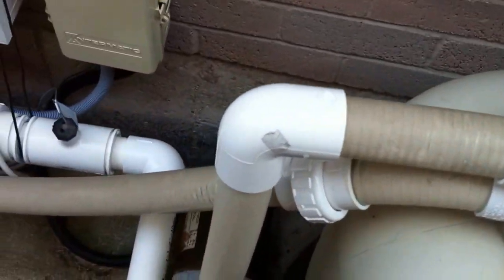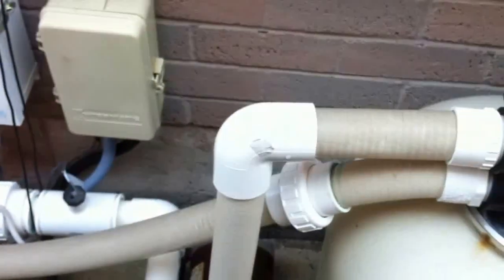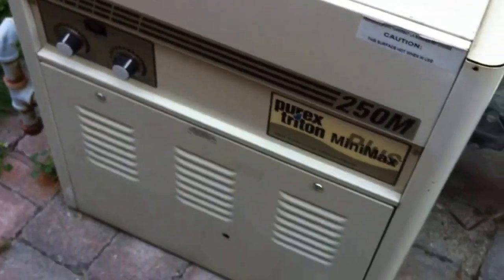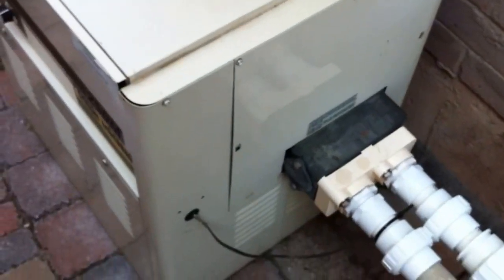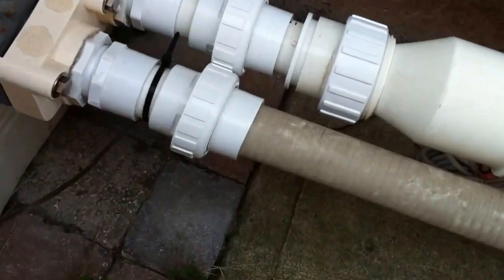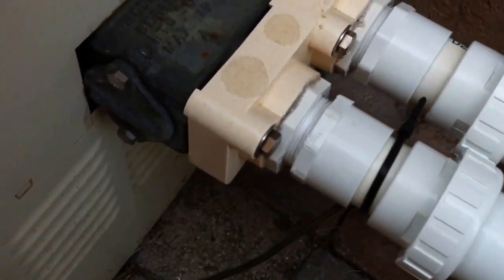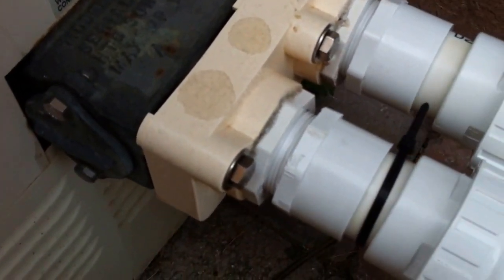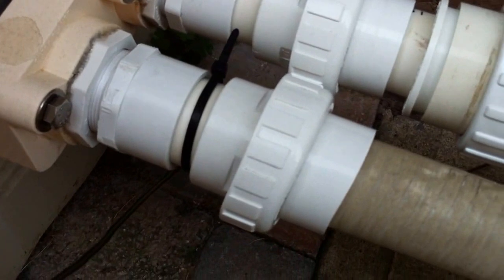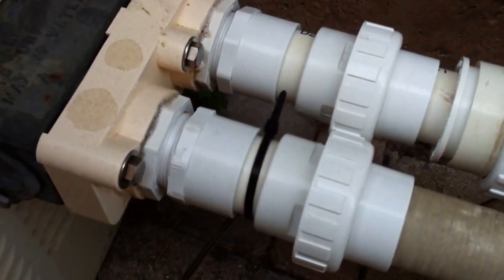Here we have inch-and-a-half spa flex and sweep elbows. That union there is for winterization — nice to see those in. We go down into an old Mini Max style heater; these were really popular and pretty good quality since I still see the older ones quite serviceable. There's a bit of a flow restriction here: a two-inch threaded reducing bushing into inch-and-a-half female thread, with an inch-and-a-half male threaded adapter and then an inch-and-a-half union. The system is pretty small so it's probably not a huge deal.